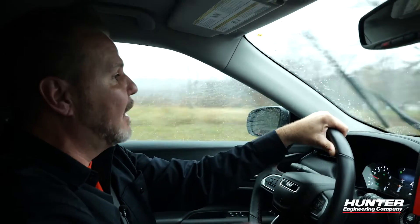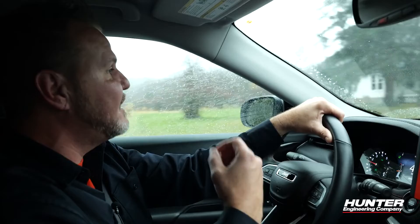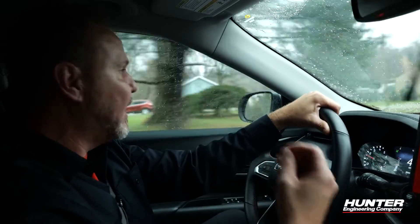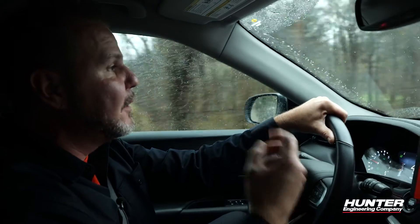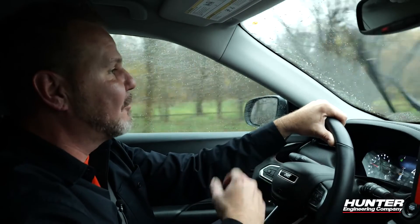Check out the Hunter YouTube page for more ADOS videos on a wide range of different systems that you might want to see how to do before you do it. Thanks for watching.